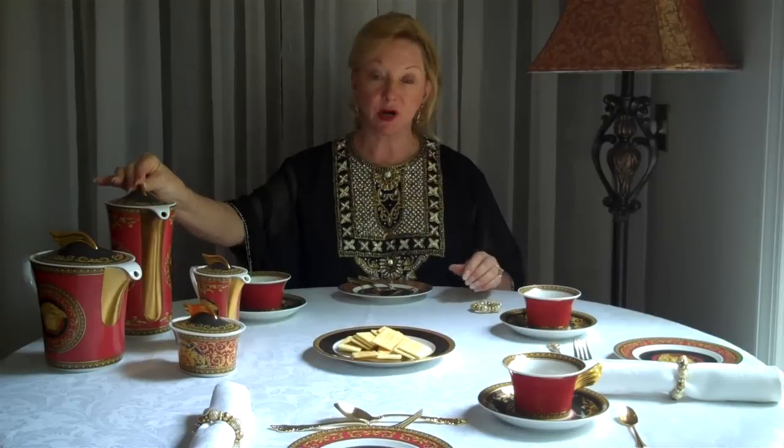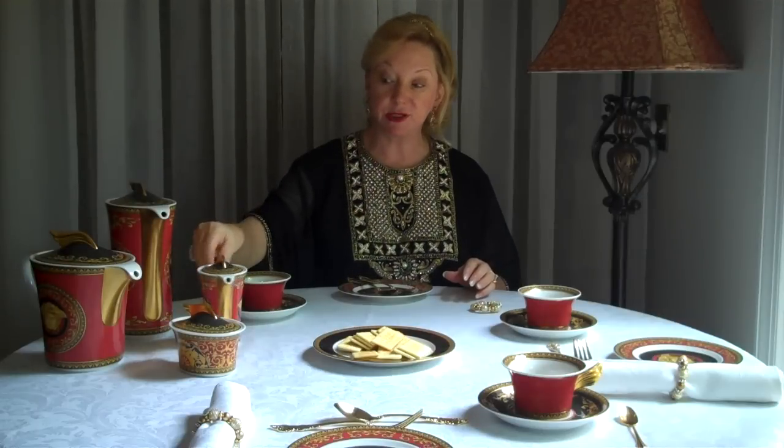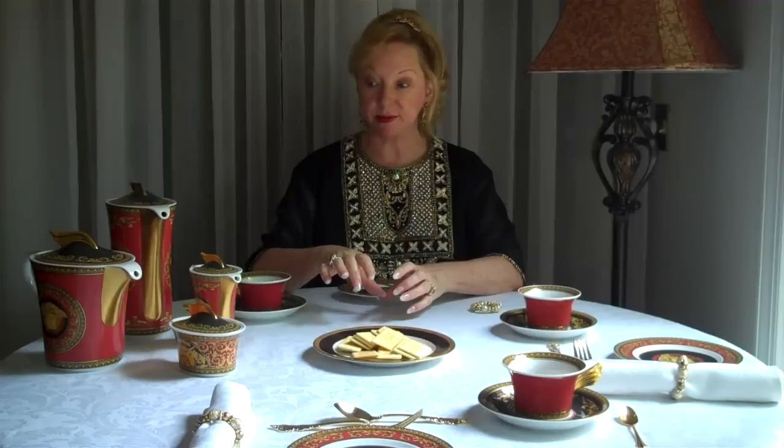We're also having tea and coffee service. With the coffee pot, it's always tall and lean, and the teapot is short and stout, and then we have a miniature version of this for our cream and for our sugar. If you're having coffee, you may have a creamer or a cream, whereas if you're having tea, you're either having milk or lemon, and so you might have a small plate with wedges of lemon on the table as well.